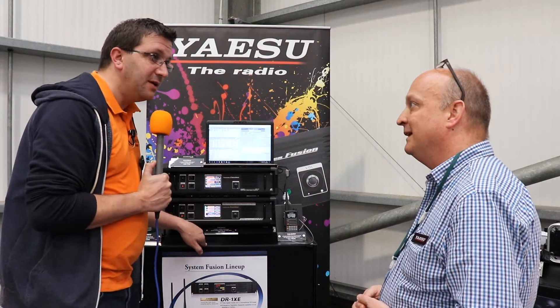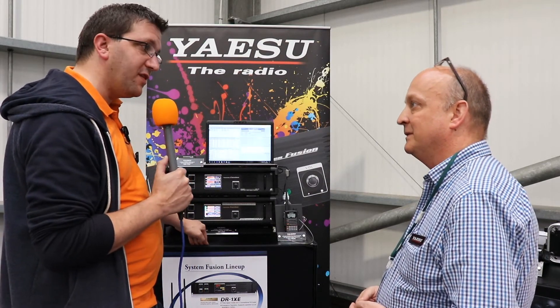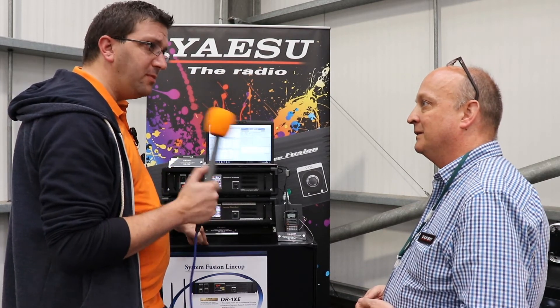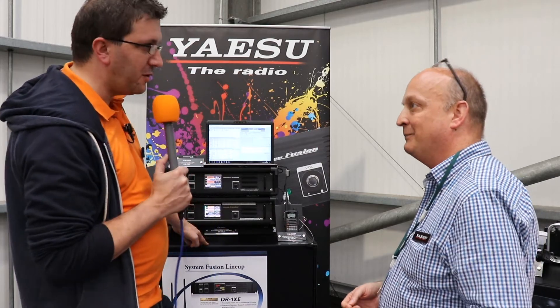Thank you very much, I really appreciate your time. If people want to find out more about this repeater, just go to the Yaesu website — yaesu.com or yaesu.co.uk. Fantastic, thank you very much.